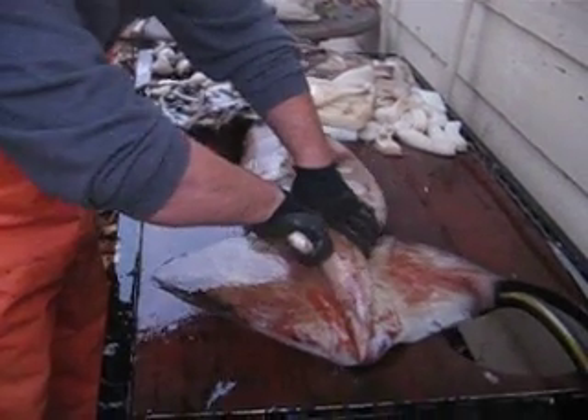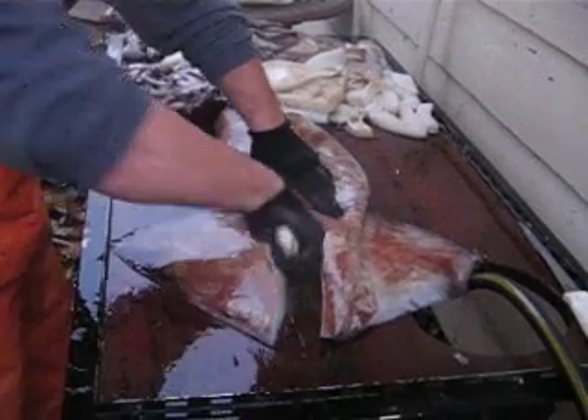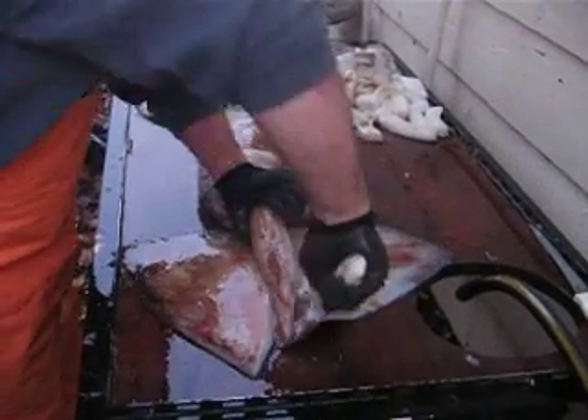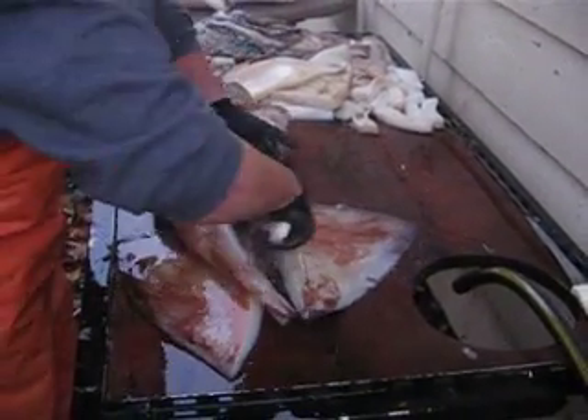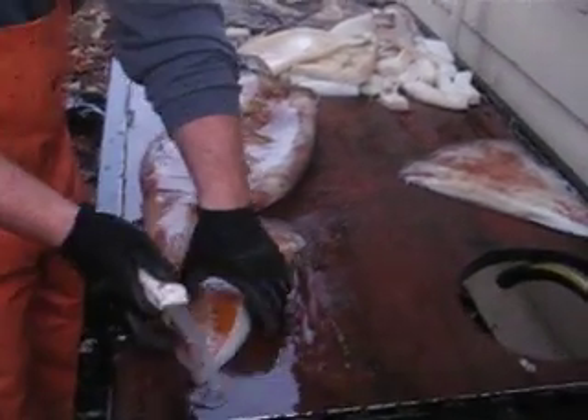What you want to do is cut the mantles off, or the wings, on both sides. Save that for bait.